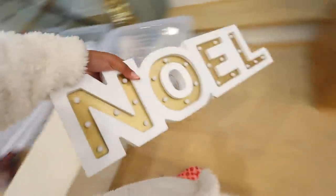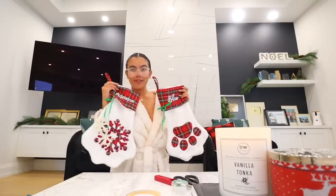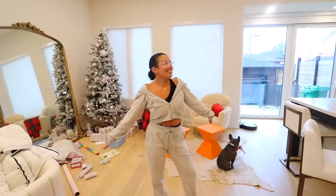It's so cute — this Noel sign. Hello! I have Adeline and Bloom. I'm gonna try and put these up. Christmas housework!